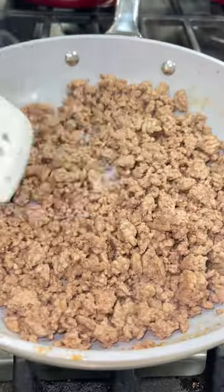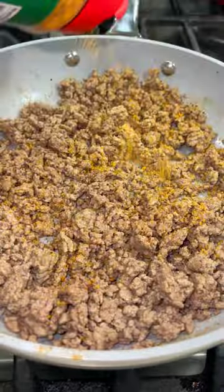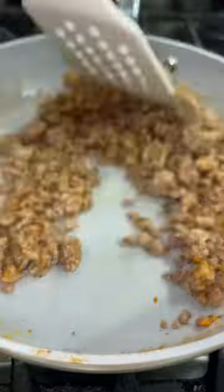Begin by browning up some extra lean ground beef, cooking it until it's brown and draining off the grease. I seasoned it with some of this Meat Church fajita seasoning and mixed it together.